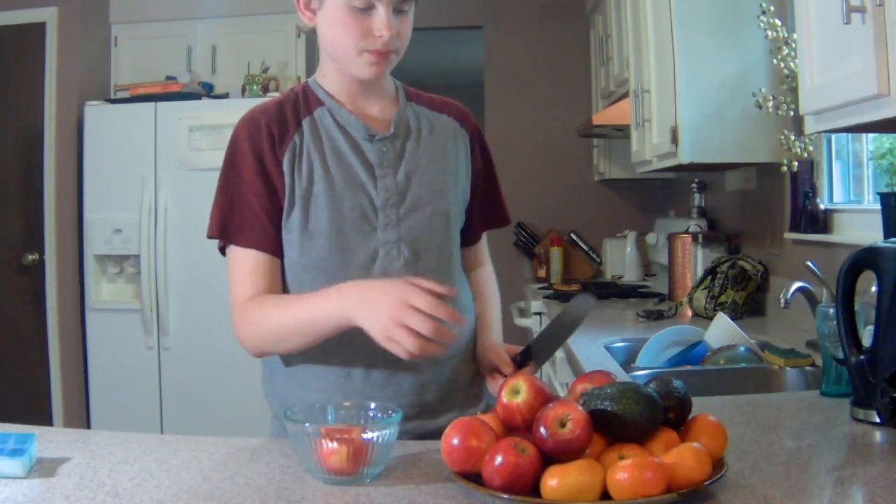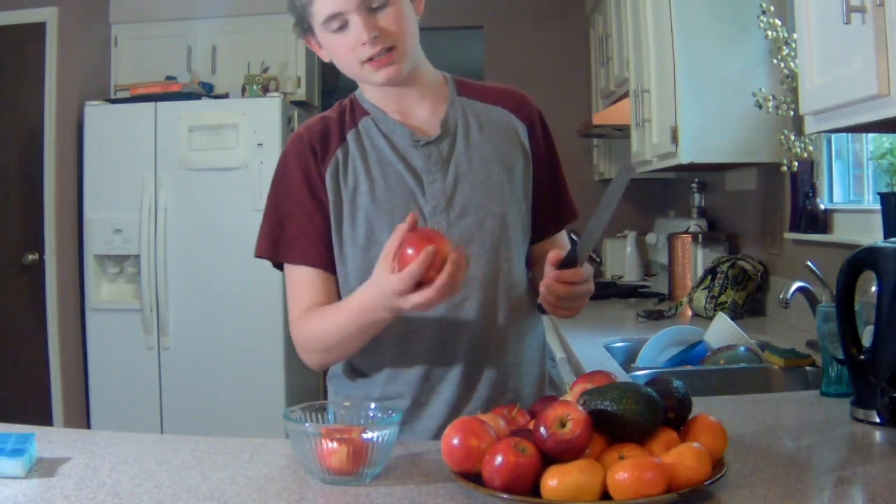Buzz Syndrome here, and today we're going to be teaching you how to make a healthy smoothie. So, without further ado, let's get right into this thing.